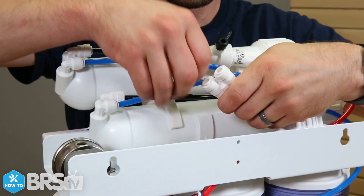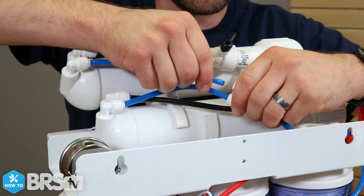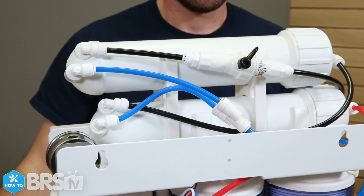All that's left is to tie the two blue product water lines together with the included Y fitting and run them to the auto shutoff valve. You will have to cut a couple small sections of blue product water tubing, but you can see what the final product should look like.